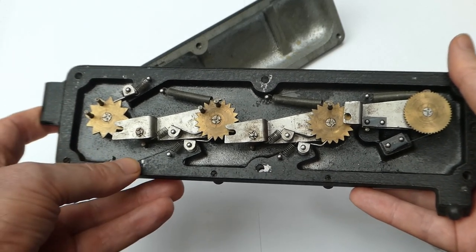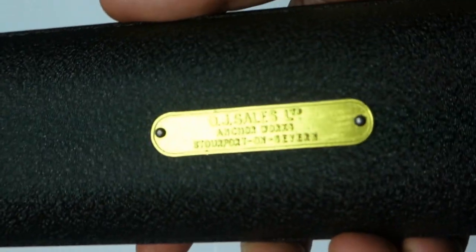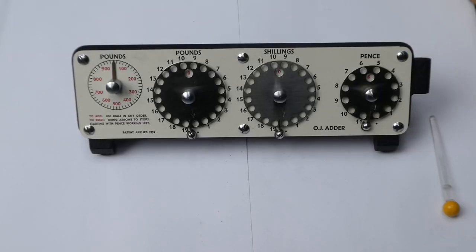It's a very simple mechanism. I haven't yet been able to find out what the OJ stands for. That was the OJ Adder.